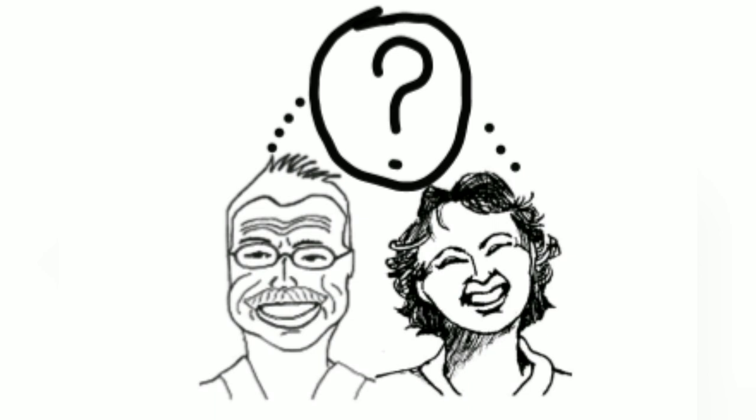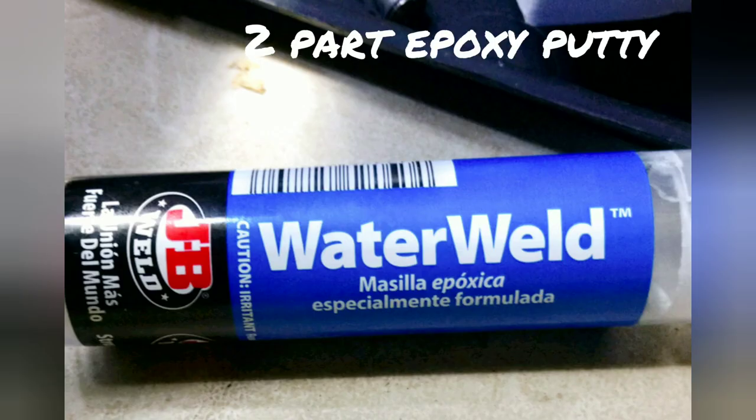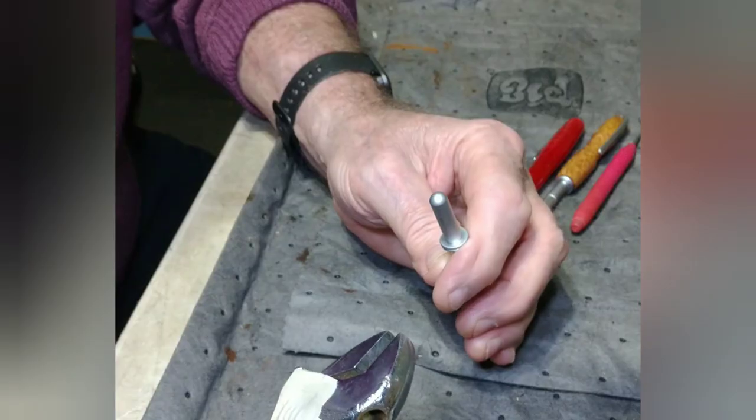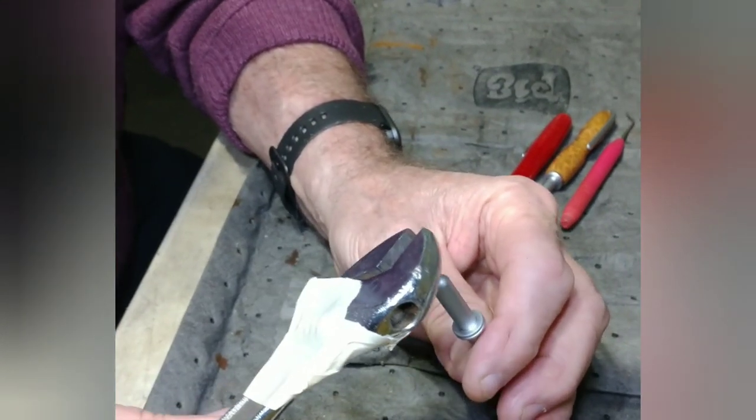So Jack and I put our heads together and here's what we came up with. It seems to us that it should be possible to use two-part epoxy putty to create an insert that will fit in the handle. For the hook part, we'll start with an inexpensive loom tool, strip it, and use that to build the insert around.